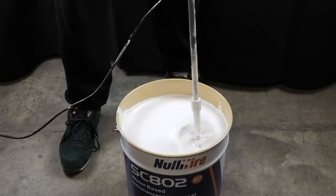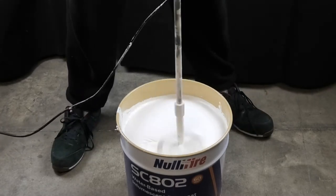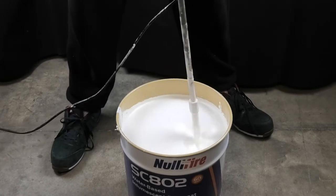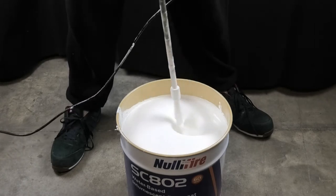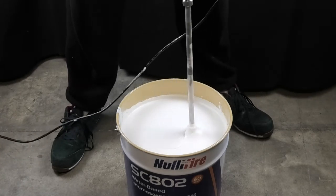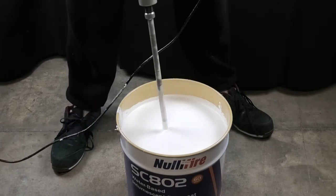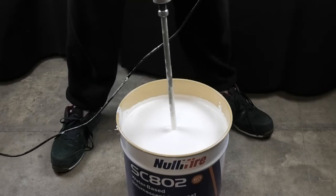We've sped up the video so you're not watching for minutes on end, but mixing a 25 litre drum such as this one will take quite a few minutes even with a paddle mixer, so give yourself plenty of time to do so.